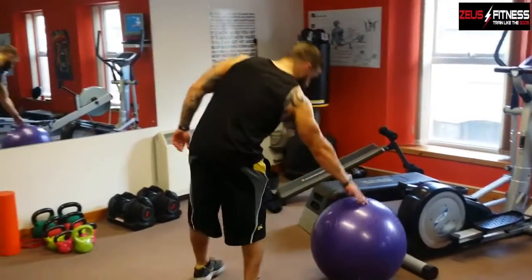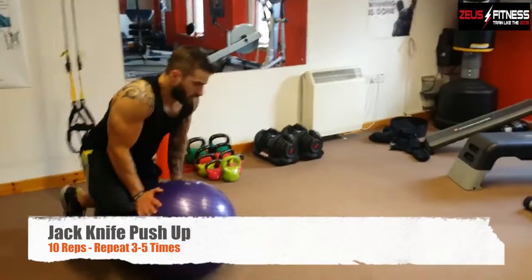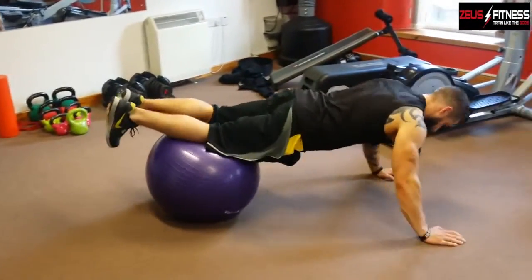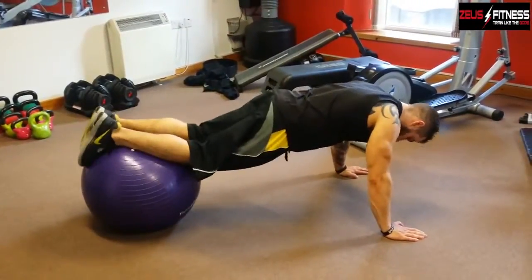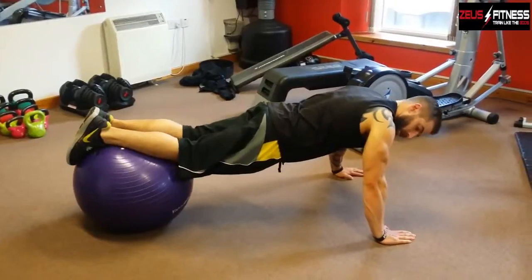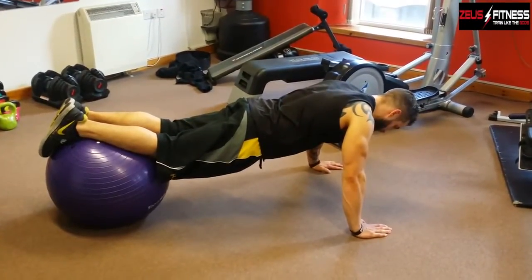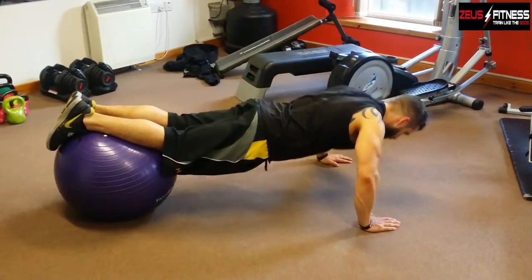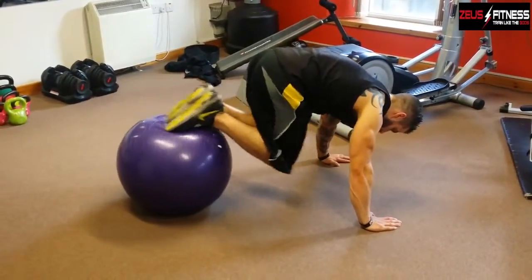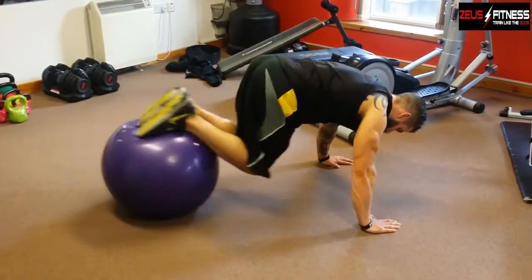Next one we're going to do is the jack knife push-up. Take an exercise ball and roll out, getting the ball just here between the feet and the knees. What you're going to do is take your upper body weight with your arms, hands just over shoulder width apart, lower yourself down nice and deep, and bring your knees in to the chest — working your chest and your core.